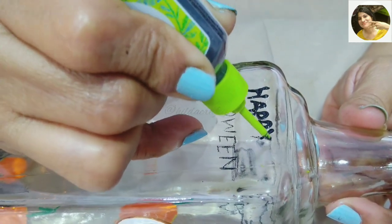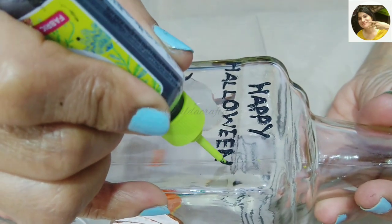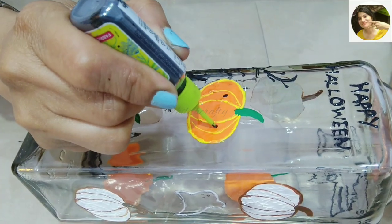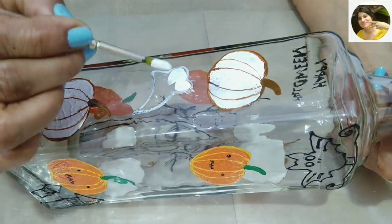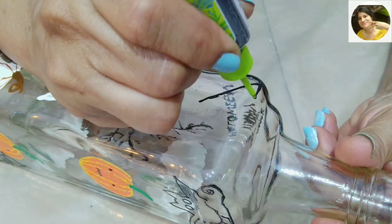I chose the side I wanted to be the front and wrote 'Happy Halloween' on top — again, you don't have to be perfect, this adds interest to the project. Now adding eyes and sharp teeth, then coming back to fill in the color for the ghost on the top left side.